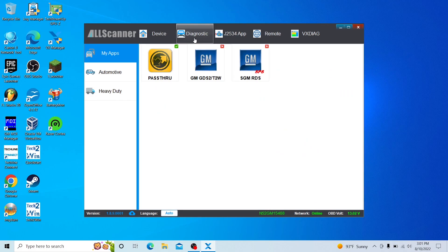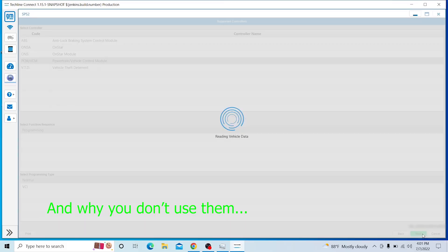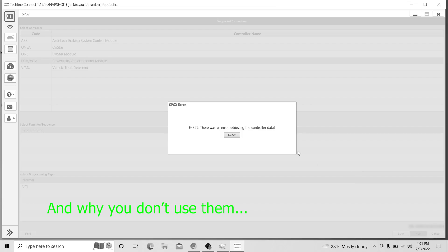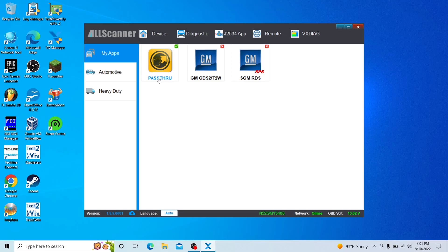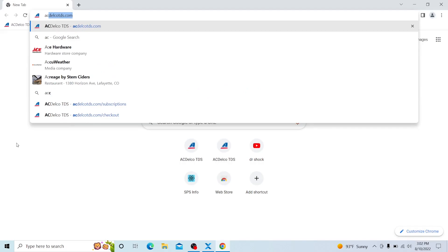It's very important that when you install this software, make sure that GMGDS2 is NOT installed — there's a little X over here. Make sure that's not installed, and SGMRDS — same thing, do not install this. If you try to use these, it will try to emulate an MDI and it's not going to work. All you need is Pass Through, which is the yellow icon — that's it, nothing else.